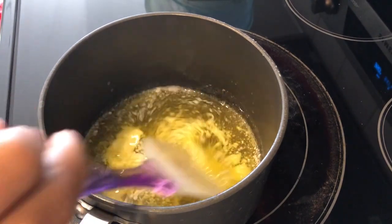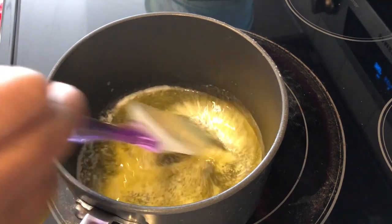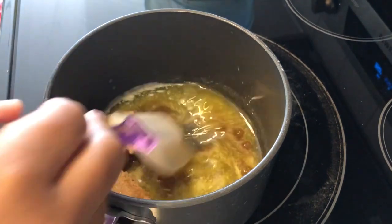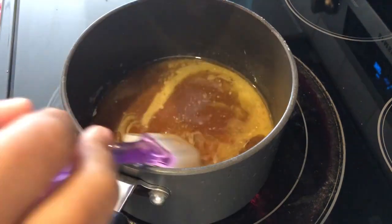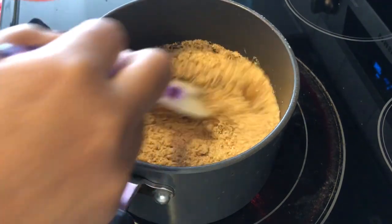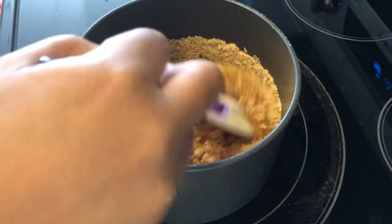While my cookie dough is baking, I've got my butter melting in a pot. To it, I'm going to add my brown sugar, my caramel, and my graham crackers. I'm going to stir this continuously and let it come to a boil.